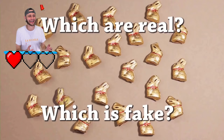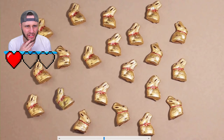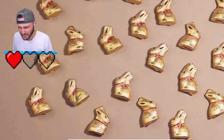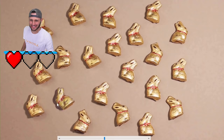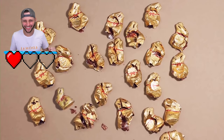Which are real, which is fake - one fake or multiple? Look at the cheeks - they're all glossy on the cheeks and the belly area. Which one is the least glossy? This one has a little gloss on the back of the cheek, but this one has like no gloss at all. It's this one - a hundred percent. Look at the shadow - it's darker than all of them. Yes! We're still good!